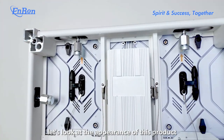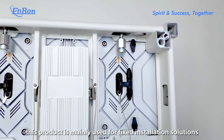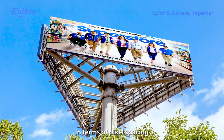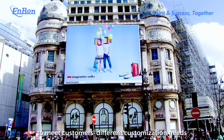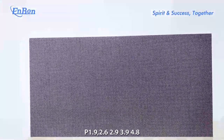First, let's look at the appearance of this product. As an outdoor screen, this product is mainly used for fixed installation solutions. In terms of pixel spacing, we provide a variety of solutions to meet consumers' different customized needs. The pixel pitch of this product is P1.9, 2.6, 2.9, 3.9, and 4.8.